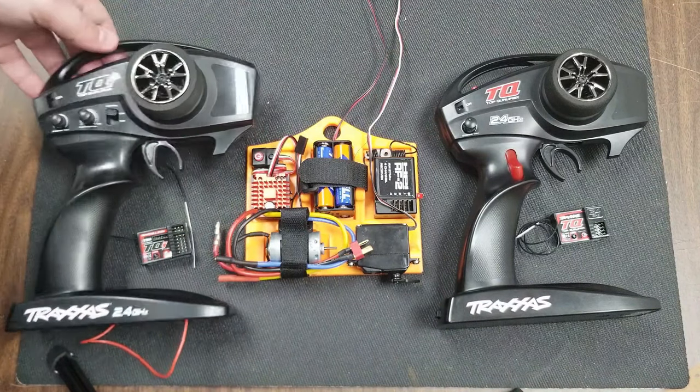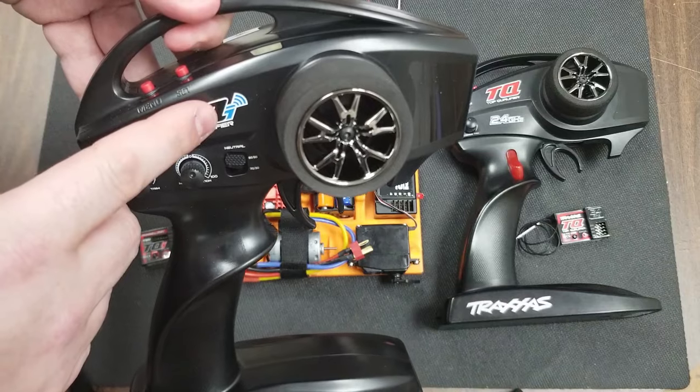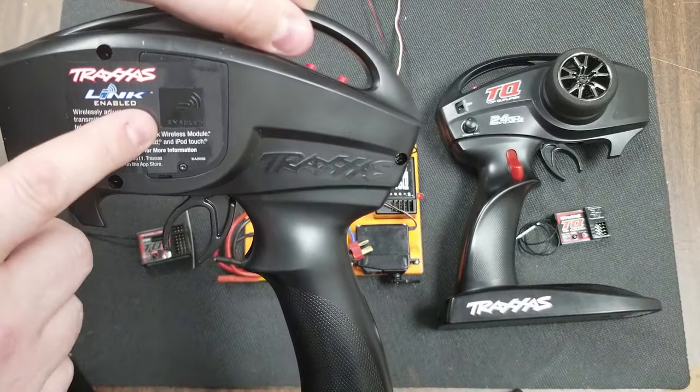The TQi controller is featured in most of the Traxxas brushless models. It features the eye icon, the two red buttons on the top, and the place to put the Bluetooth module in the back.